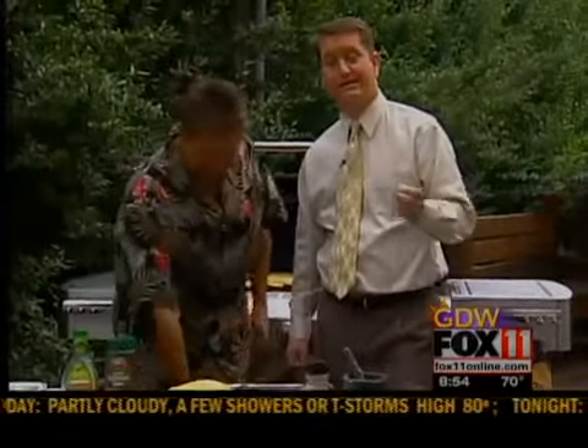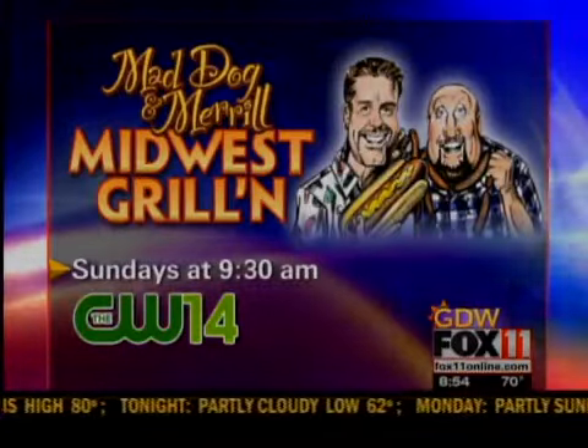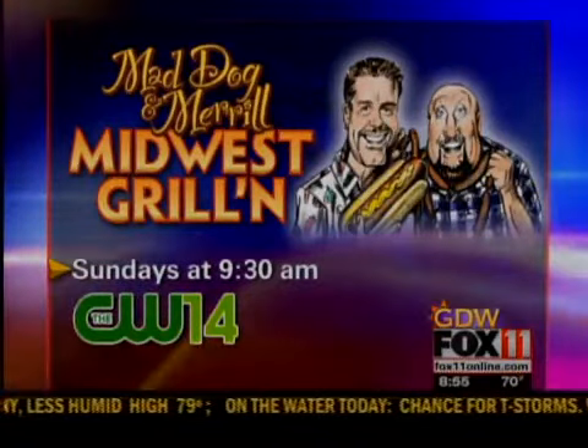I'm getting tired just thinking about all the work that you have done. We'll be right back — you're watching Good Day Wisconsin. Don't jump on the grill, that would be a bad idea. Remember, Midwest Grilling is on at 9:30 on CW14.